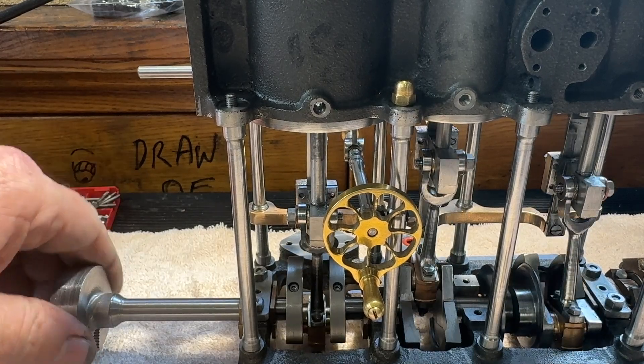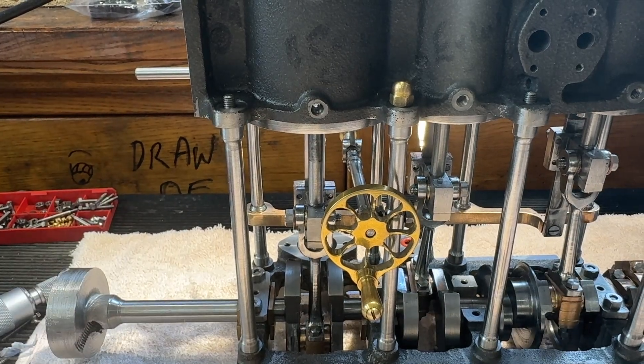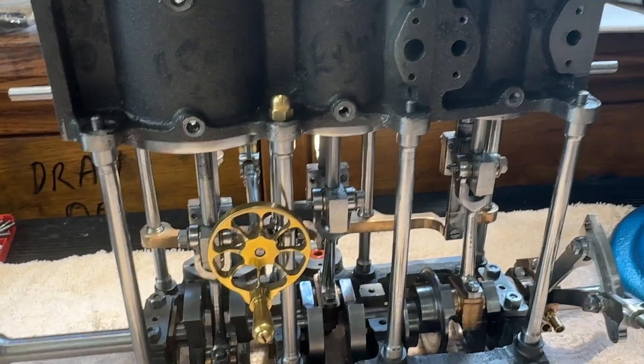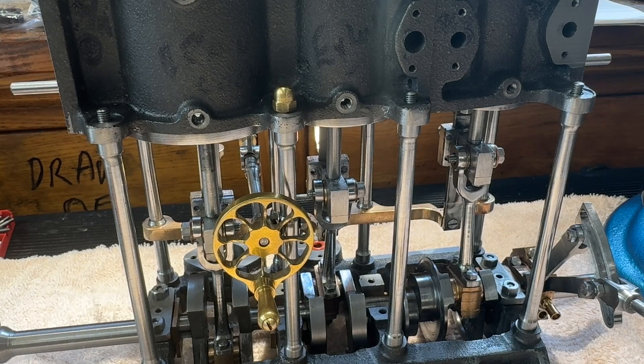Next thing to make is going to be the pistons. It comes with piston rings, but I'm going to use o-rings for this one. I think piston rings can just have too much friction. It's possible to do and I have them, but I think o-rings are the best way to go.